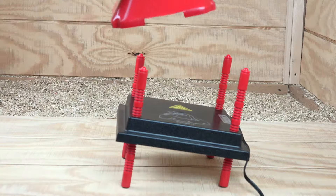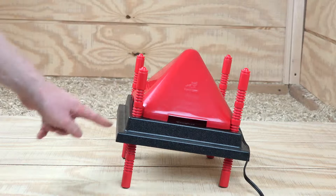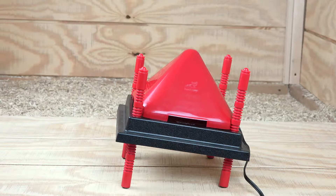This is how easy it is to put the no-roost cone on the heater plate — it's really as simple as that. And when a chicken tries to jump on top, nope, they fall right down.